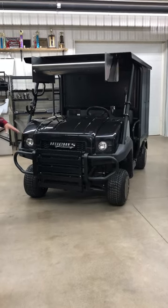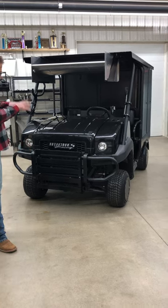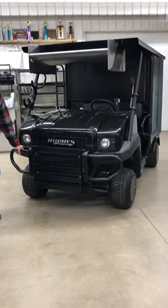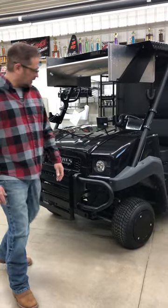First off, we did a custom push bumper for the front. It's all made out of aluminum and TIG welded. We customized that to the existing stock bumper so you still had the side protection. A lot of the other ones on the market just have the center, so we kept this — the customer wanted that, which I thought was a great idea.